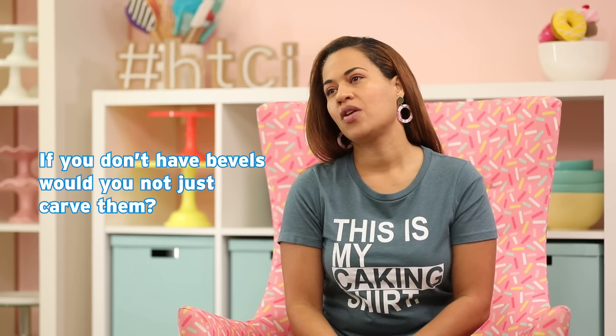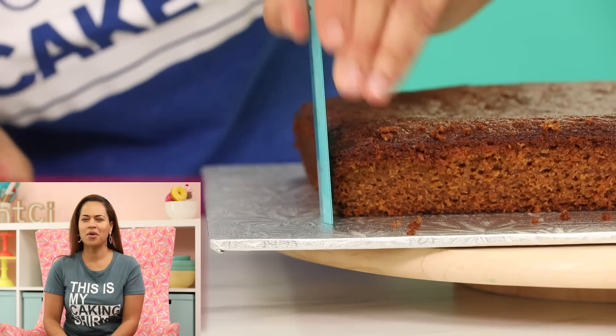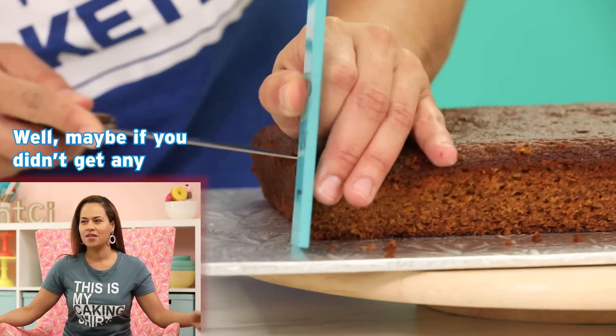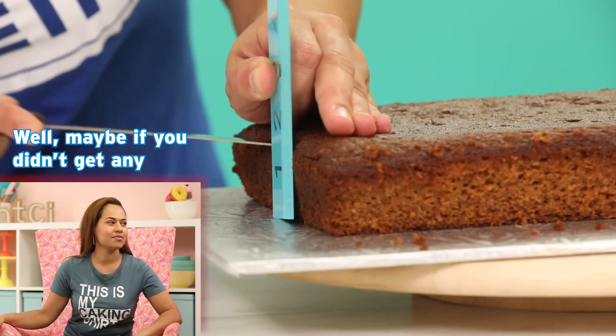If you don't have the bevels, you could just carve them — excellent point. And if you only have two beveled pans, don't feel bad about that. Nothing to feel bad about here — there's sweet potato cake. Maybe if you didn't get any, then you would feel bad.